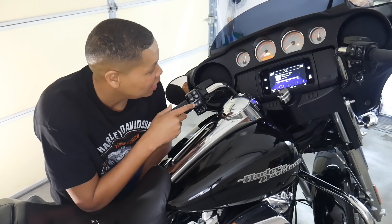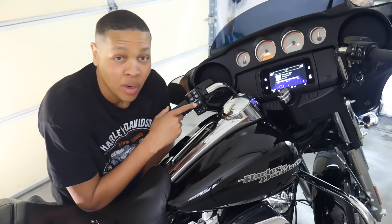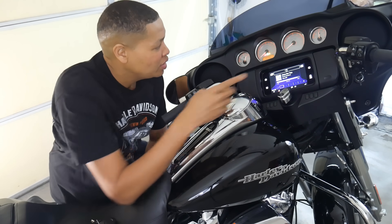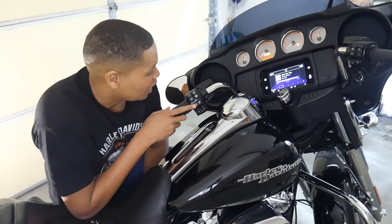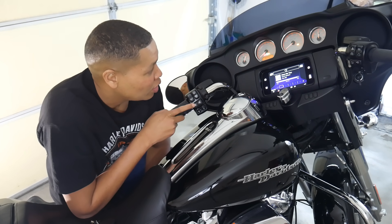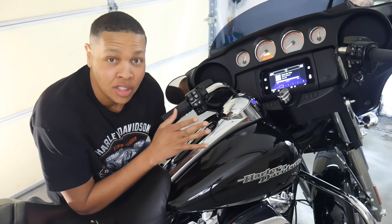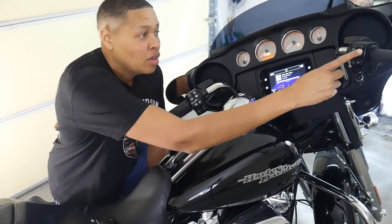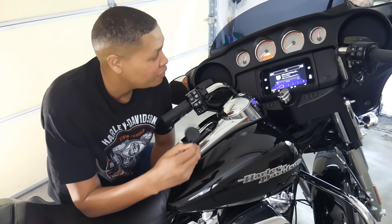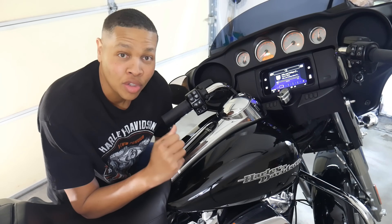I'm going to leave mine at two. To move to the second digit, press the right turn signal once and the second digit starts flashing. Press the left turn signal to cycle through to the number you want. After setting all five digits to your desired values, press the right button to confirm. Then simply turn off the run switch and it stores the PIN code so that if you ever lose your key fob you can still start your motorcycle.